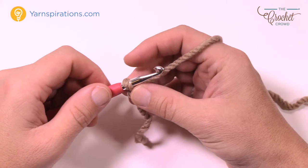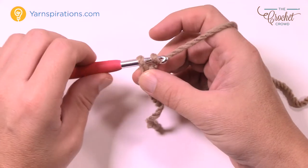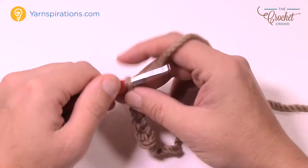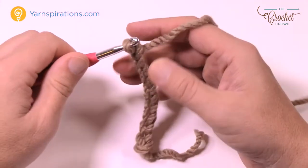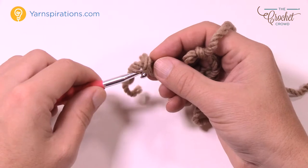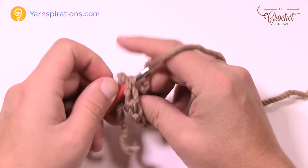I'm going to chain 68, but you don't want your chain twisted — there's a secret to that. Just chain 10 first: 1, 2, 3, 4, 5, 6, 7, 8, 9 and 10. Once you have your 10, drop the loop, put your hook into the very first chain and then put this on and continue along.